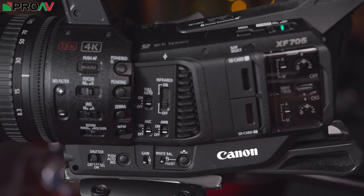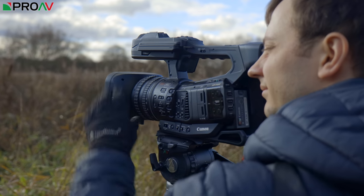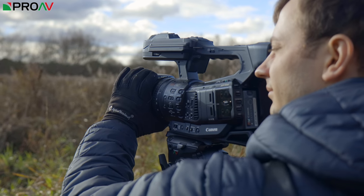But for now, we've got a very limited window with this camera and so of course the first thing we did was head out to film. Now, it being November in England, the weather was obviously not on our side. So we had a very small window to film with this and the weather did not do us any favors whatsoever. It's freezing and rainy out there. But nonetheless, we headed out to see what the camera could do.